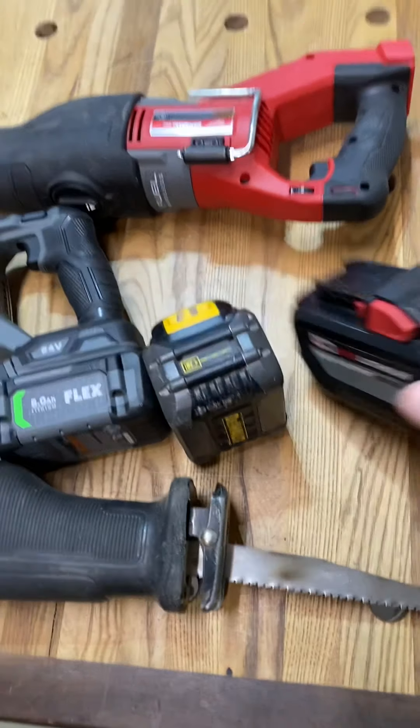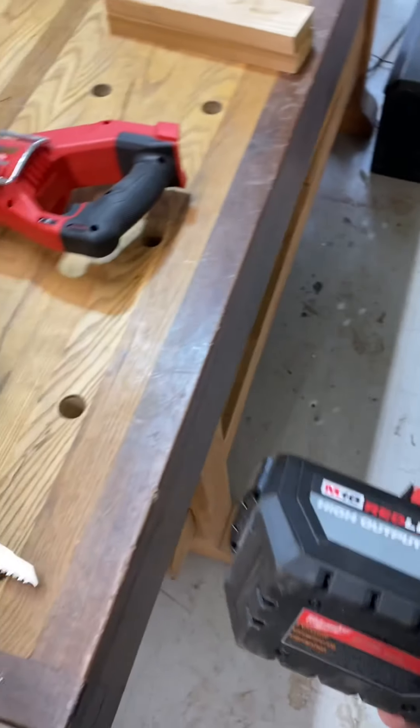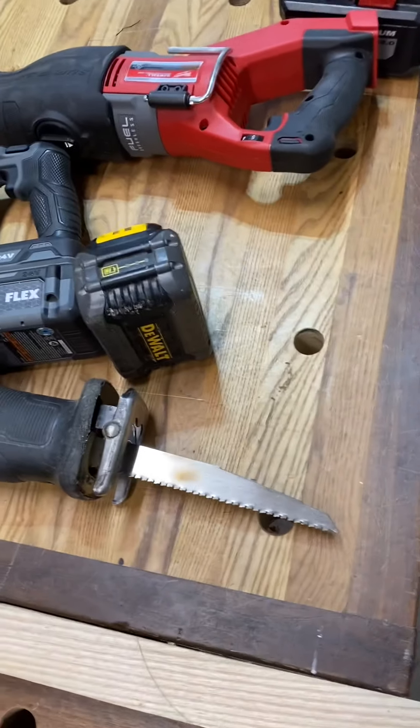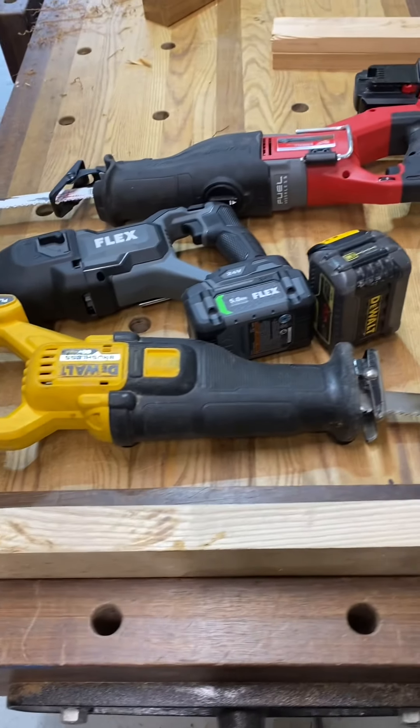Fully charged. If you don't use the biggest battery possible, you're an idiot. We all know these things perform better when they got the big boy in there. If it's that much better, it should beat it. Heyo, this isn't my real voice, by the way — I'm just talking like this because I'm doing this funny video.